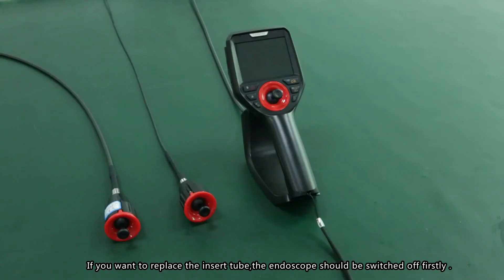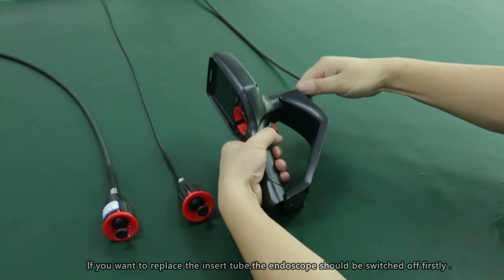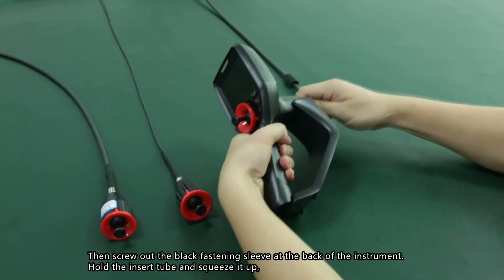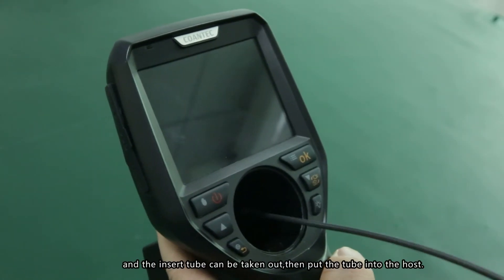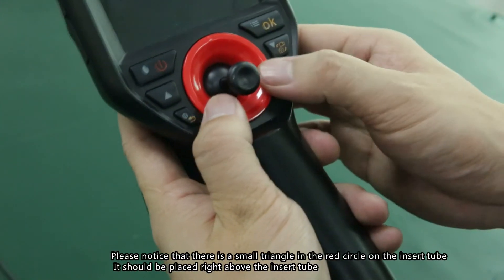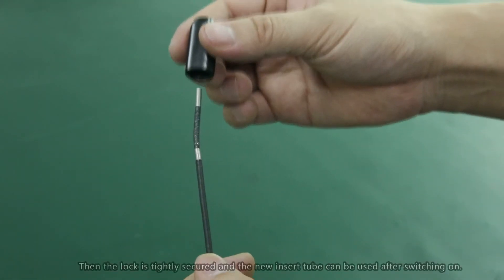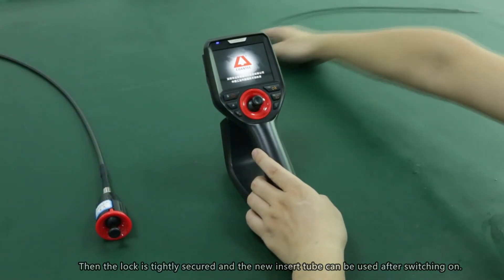Changing the insert tube: to replace the insert tube, first switch off the endoscope. Then unscrew the locking fastener at the back of the instrument, hold the insert tube, and pull it out. Insert the new tube into the host, making sure the small triangle marker on the insert tube is aligned correctly. Tighten the lock securely, and the new insert tube is ready to use after powering on.